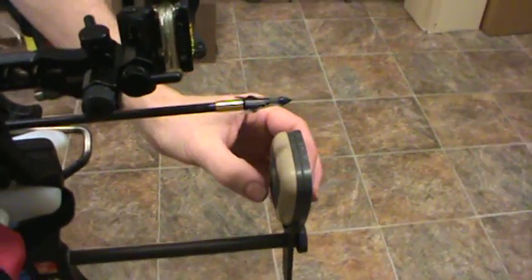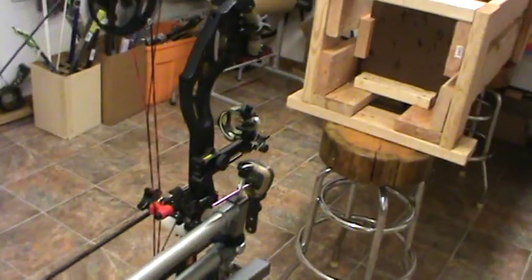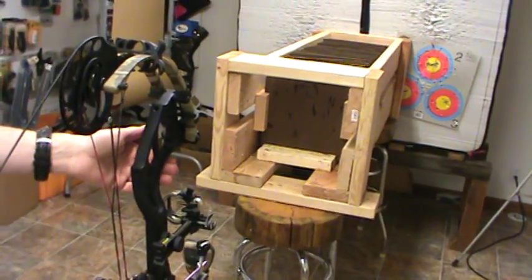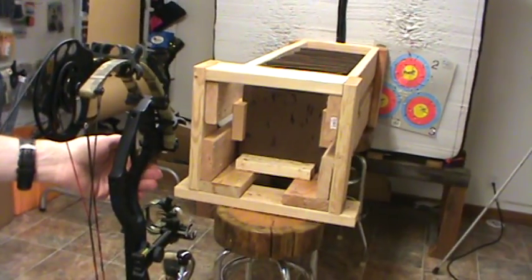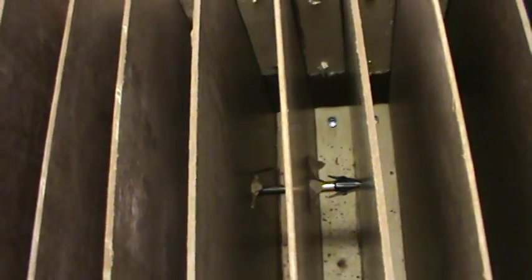This is a NAP Blood Runner — this is a two blade. Same bow, same arrows. Fire when ready. Good penetration at first, and we went through 1, 2, 3, 4, 5, 6, 7, 8, nine boards. Nine boards.